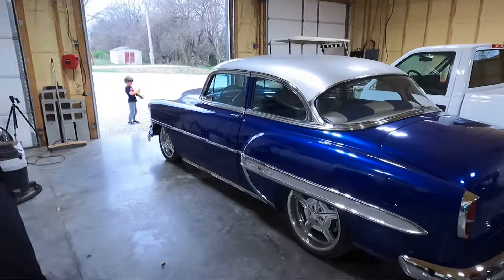What is up guys? Welcome back to the channel. My name is Travis. We got Cam back here and this is TWA Motorsports.